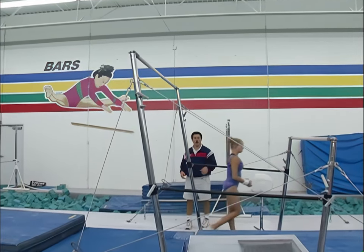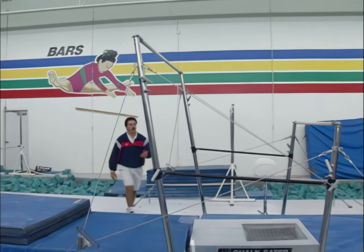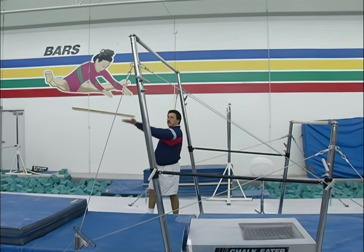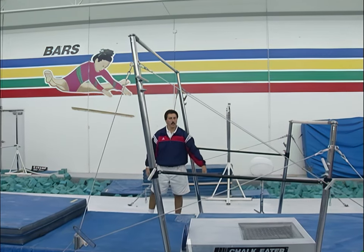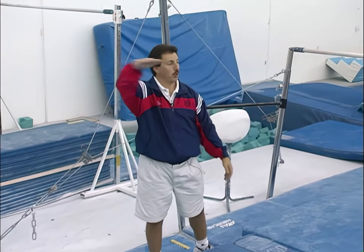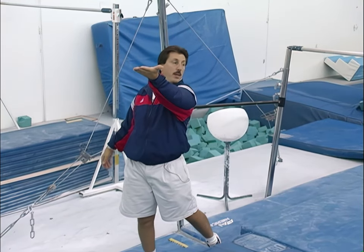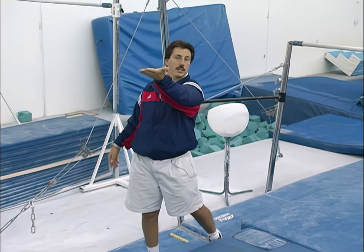Kristen's going to do a long-hand kip. It's important to understand where your glide should be on a long-hand kip. Your feet have got to come back to level or horizontal. So she wants her body to swing through to level, then it becomes the same as a glide kip.